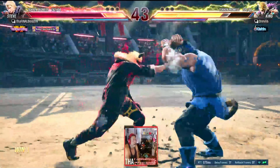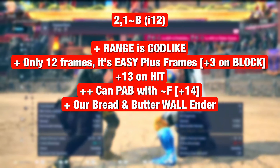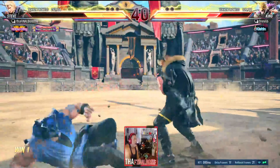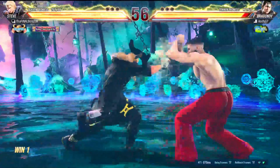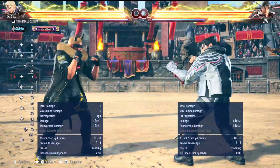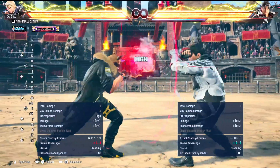Two one back: without the transition we're minus five, but with the flicker stance transition we're plus three on block — very useful. Plus the range on it is insane. From 2.3, a regular one jab is not hitting, but two jab is. Two jab has definitely longer range than one jab, so definitely use them interchangeably.